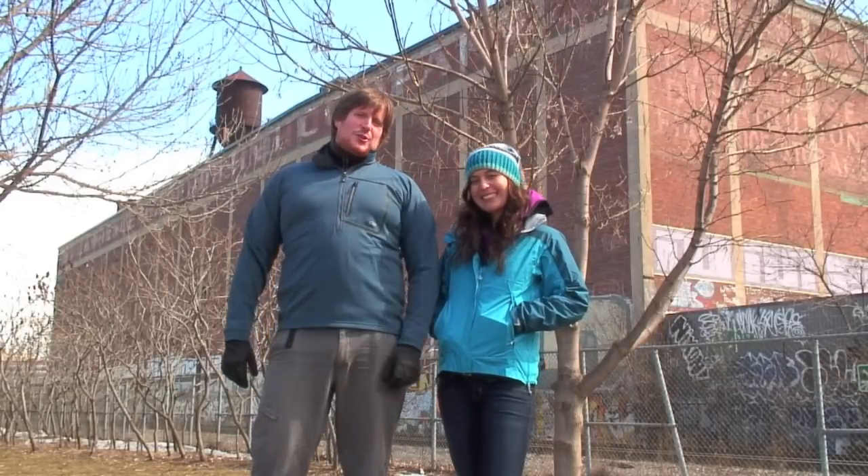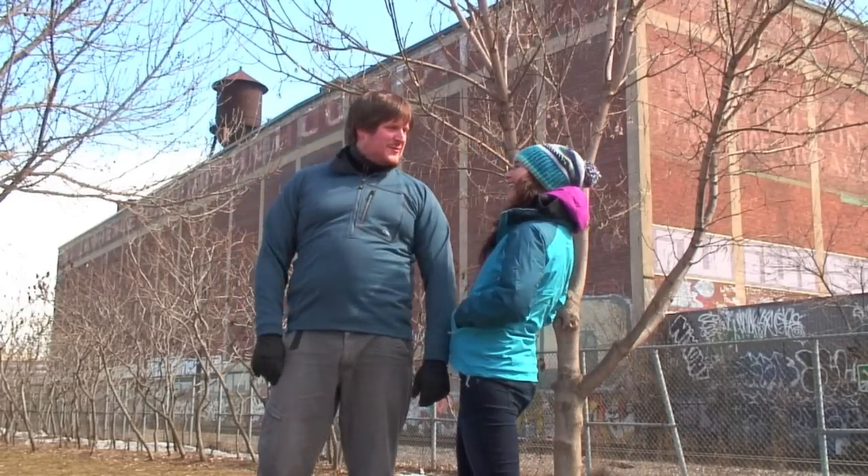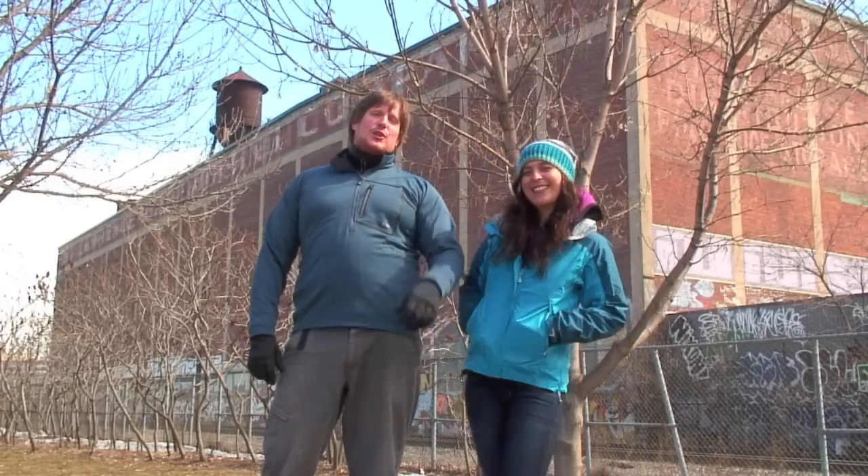Yo! Juan Altitude here. I'm with Vero Altitude. Hey! And today we're going to talk to you about the Outdoor Research Men's Spectre Pullover.